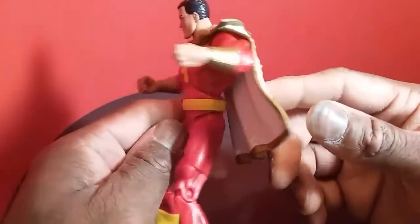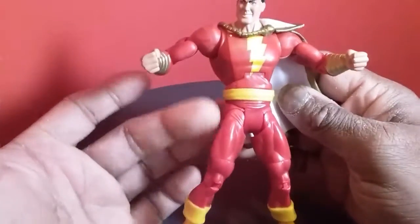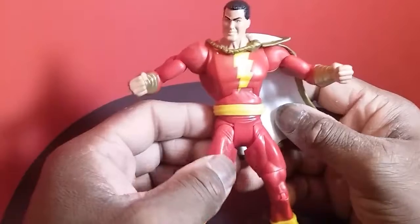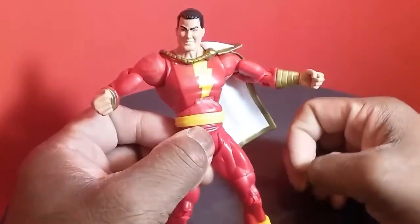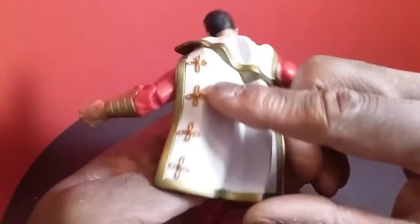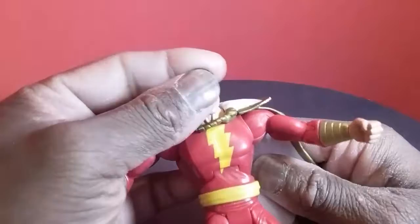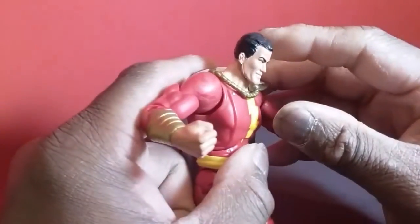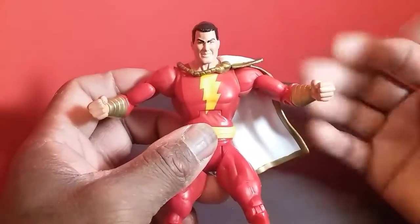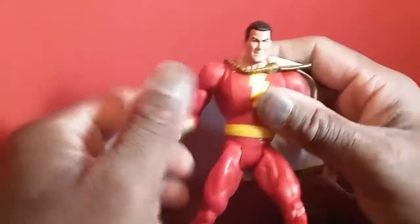Since it's red plastic rather than red paint, there's no risk of the paint chipping. When you get to the gold gauntlets and gold trim though, all of that looks really nice — the paint is clean and inside the lines. I keep saying I'm not a paint guy but I always end up referring to paint. The hair looks good too. I just know what looks good when I see it.